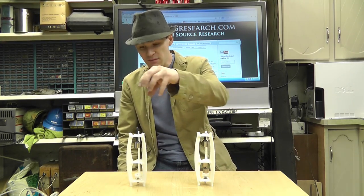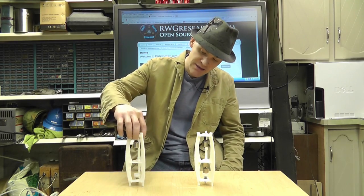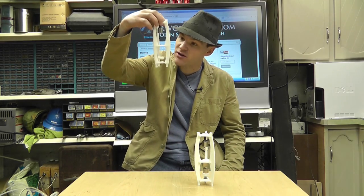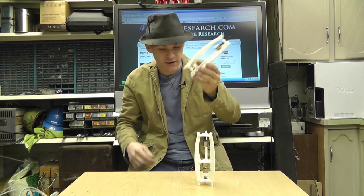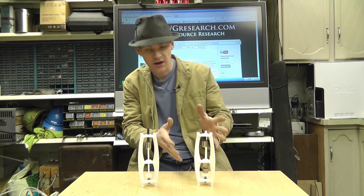Right now I have white, and this is actually clear — these are both ABS. The clear ABS didn't really turn out clear; it's more of a white foggy looking color, but it is clear in certain spots. You can see it's definitely clear plastic. I'll give you a better look at these and show you what this one does.